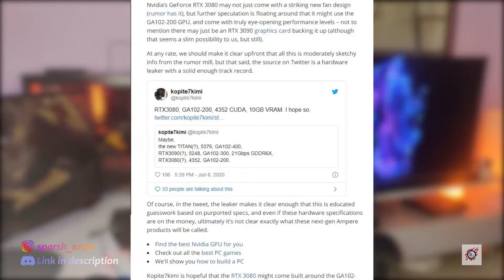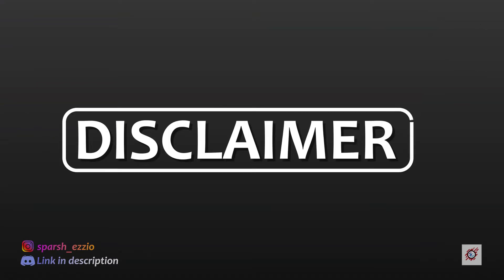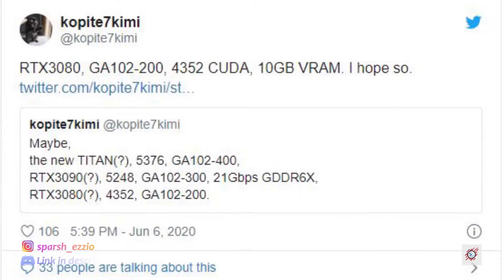This Twitter leaker account is relatively new, but they have gotten a ton of things right in a short time — so much so that even videocards.com follows them. But do take it with a grain of salt until there's concrete evidence. The leaker confirms that RTX 3080 will use the GA102 die, which I had discussed in my last leaked video. And that's a big deal — because today, the 80 series cards are made of 104 dies. The 102 die was only used for 80 TI cards and Titan cards.